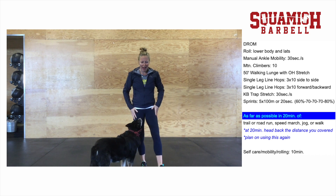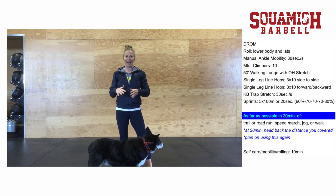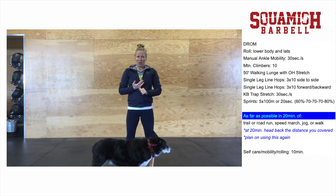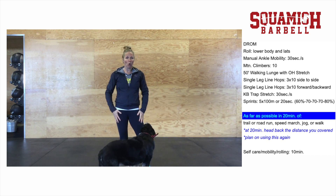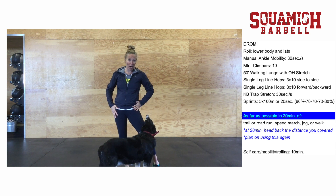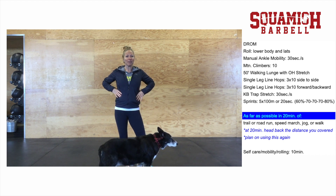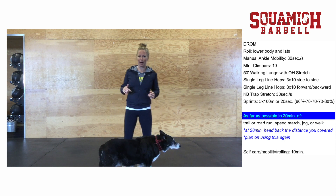Once you've done that, grab your foam roller and spend a little time rolling out anything that needs care. Calves are going to be really important for this workout. Your hamstrings are probably sore, your glutes might be sore, and definitely your quads in that hip pocket area. Lats are really valuable as well because they can bind your rib cage, making it harder to get proper rotation when you're running — so side roll those too.